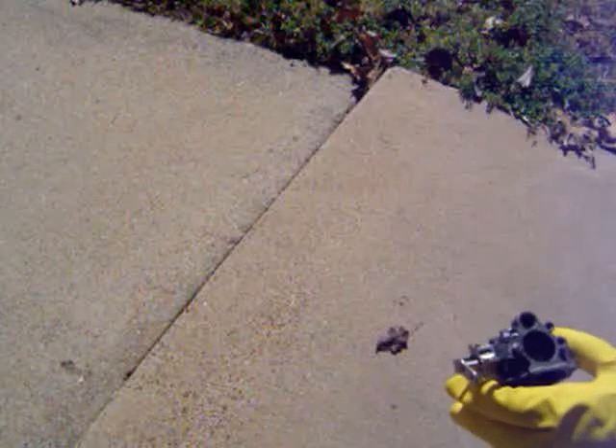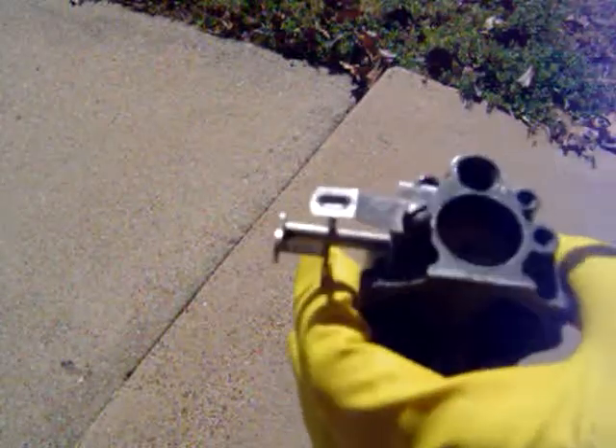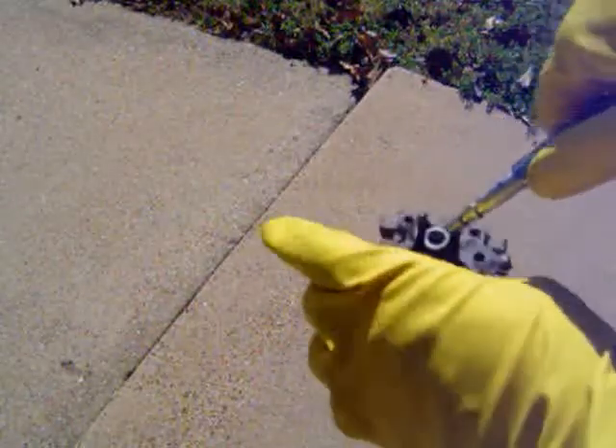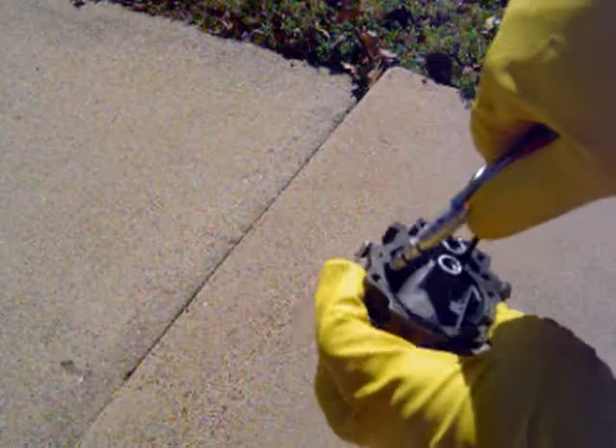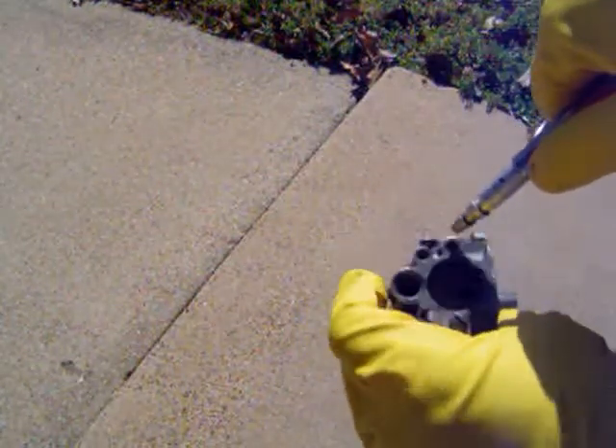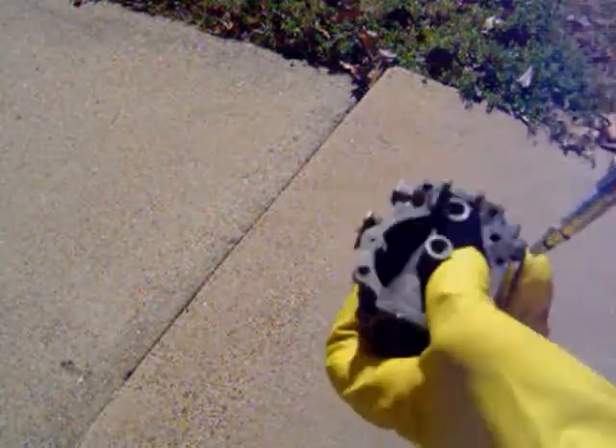Most of this evaporates, but I have this air gun here. Most of the stuff evaporates, but I'm just going to blow all of it out. By doing so, I'm making sure I'm getting rid of all the junk. And I'm just going to put that off to the side and grab the second half of the carb.